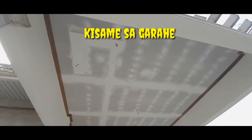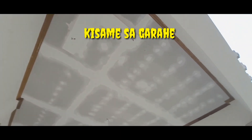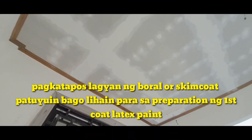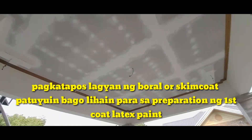Dito naman sa Kisame, bago ko nilagyan ng boral or skin coat, nilagyan ko muna yan ng mesh tape — o yung tinatawag na gasa tape. Pagkatapos lagyan ng boral or skin coat, patuyuin bago lihayin para sa depresyon ng air coat ng latex paint.